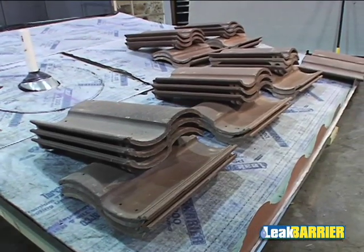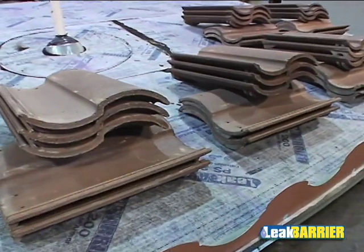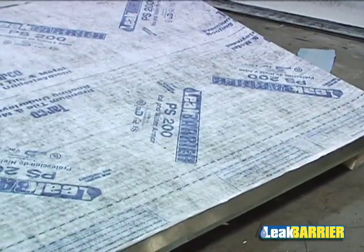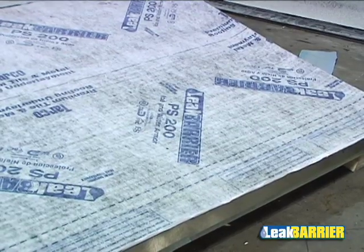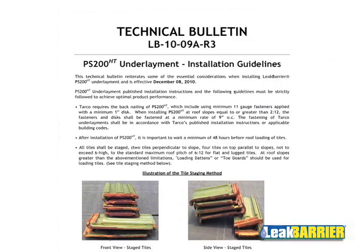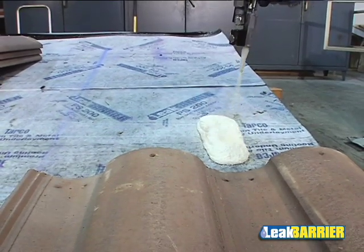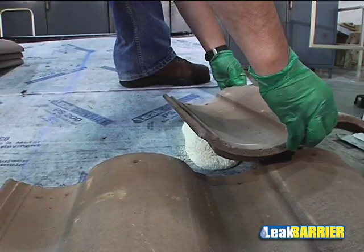After the underlayment is installed, roof tiles can be loaded on the surface of the PS200HT and PS200MU underlayments. Likewise, metal panels can be applied over the surface of the PS200HT and the PS200MU. Please refer to the TARCO relevant technical bulletin on roof loading of tiles on PS200HT. Once the tiles are staged, they can be installed via mechanical attachment or set in foam adhesive.